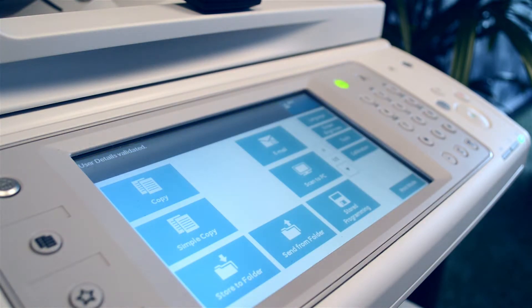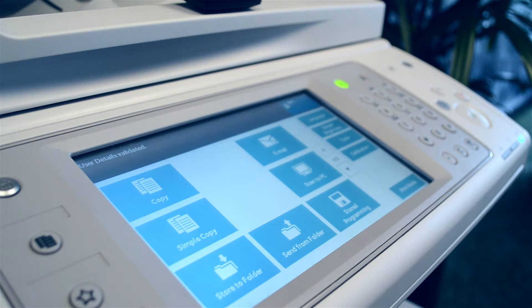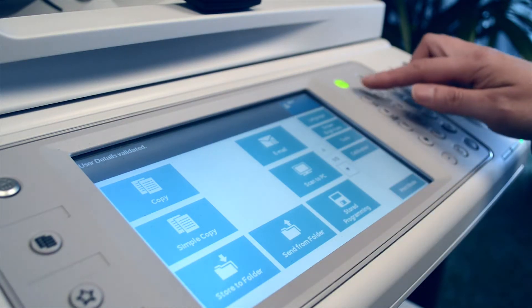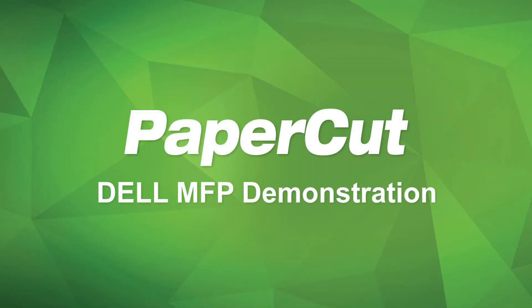When using the MFP, PaperCut monitors and controls all usage of the device. This concludes our demonstration of the PaperCut MF Embedded Application on the Dell MFP. If you are looking for more information about our embedded solutions and other products, be sure to check our website at www.papercut.com.